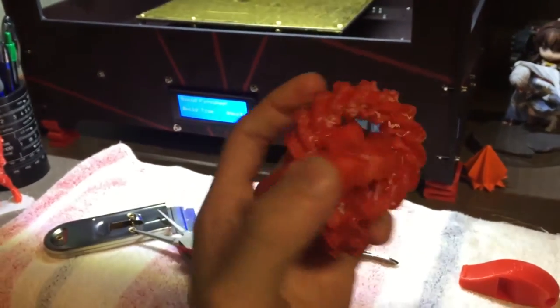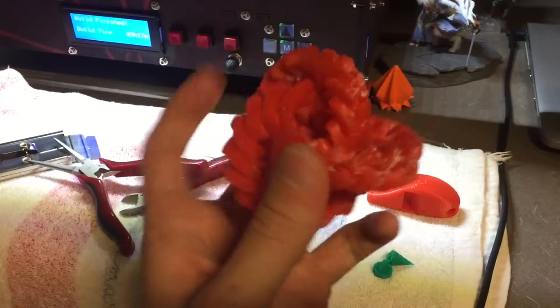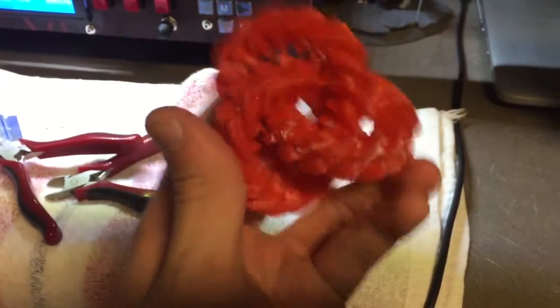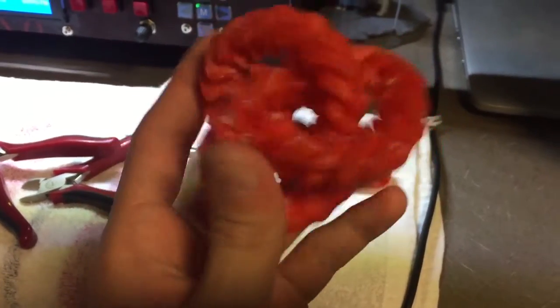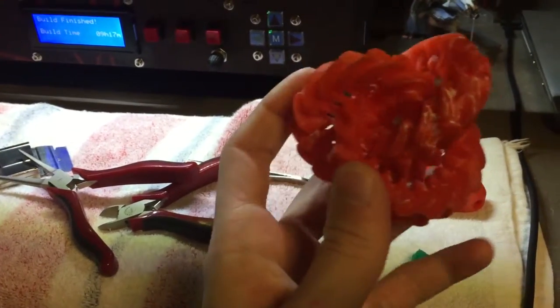Alright guys, so I got it all out of the support material. I'm kind of learning to try and spin this, but it's difficult because all three have to spin at the same time. But yeah, this is an awesome, awesome print. Can't wait to show everybody on my floor these prints. Really enjoying this print. That's what this printer is capable of - things like this and just lots of great stuff.